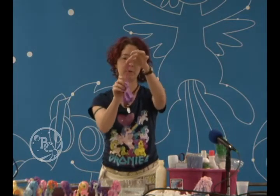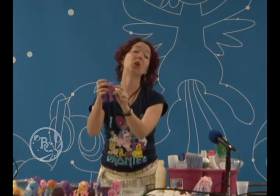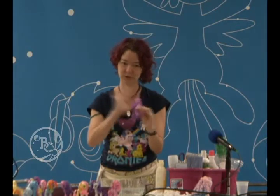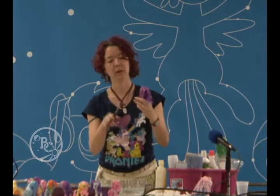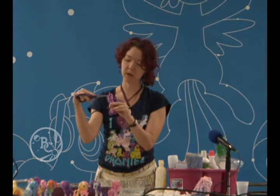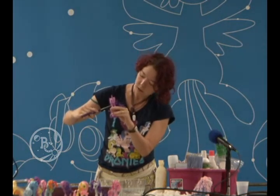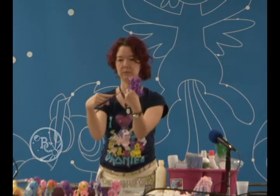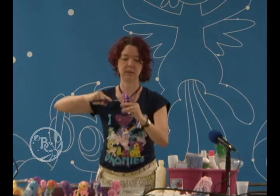Separate out however much you want for the forelock. Pull it down and cut it longer than you really want it to be, because you can always shorten it later — but if you cut it too short, that's it. Pony forelocks typically go to just a little bit above the nose, but it's going to puff up a little bit. So I am going to cut it just below the neckline where the head attaches to the body. When you pull it down tight like that, it helps you get a nice clean cut.